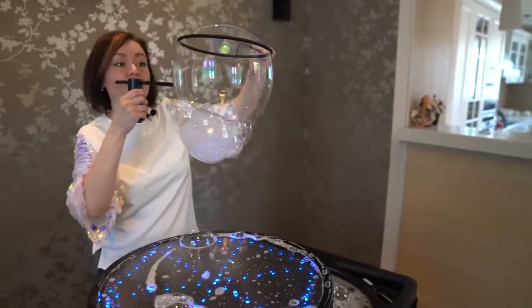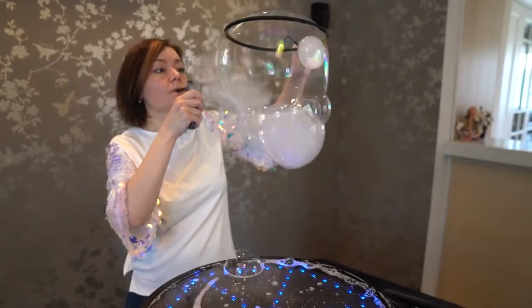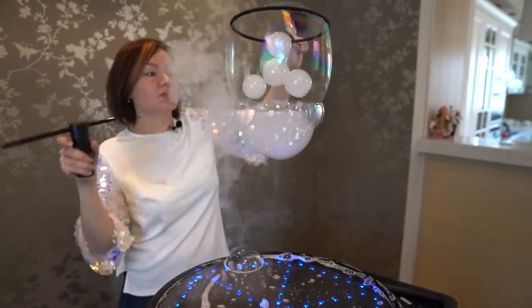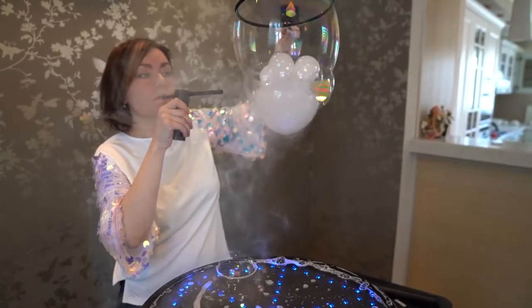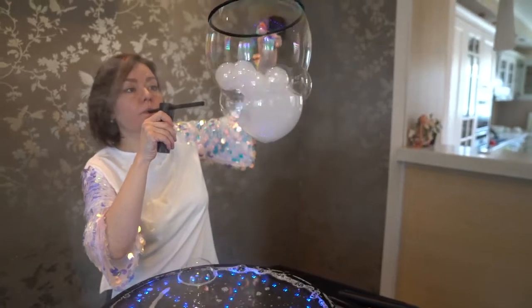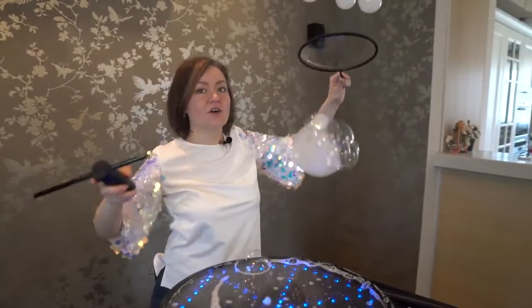That's where we stop. And now we add smoky bubbles into the merry-go-round. We've inflated them — look how beautiful they lie there. And now we spin it again. We release the bubbles through the top.